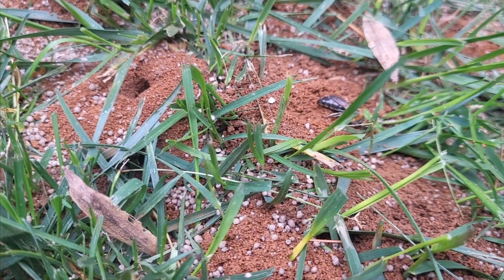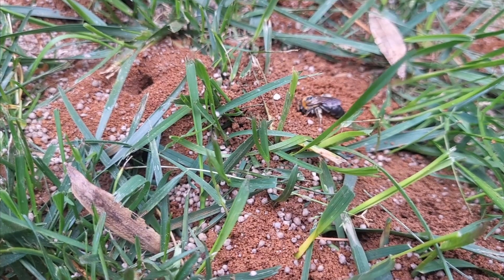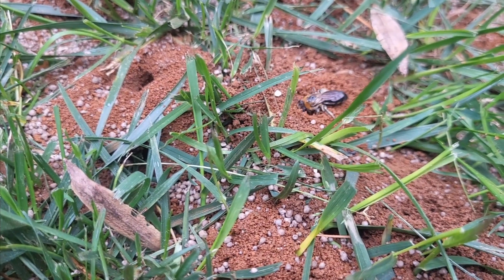You'll also notice that there are more than one hole. That's because digger bees are solitary insects that live in one colony per hole.